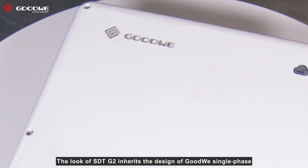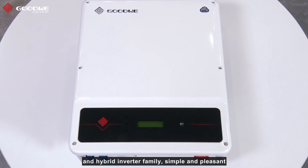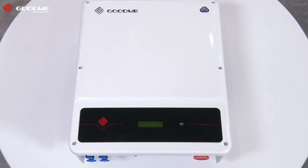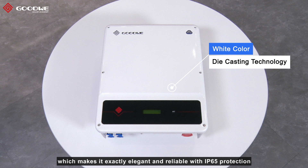The look of STD-G2 inherits the design of Goodway's single-phase and hybrid inverter family — simple and pleasant. The whole inverter adopts a white color and casting technology, which makes it aesthetically elegant and durable with IP65 protection.